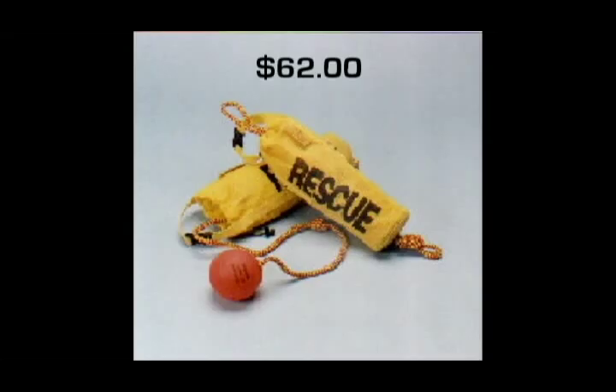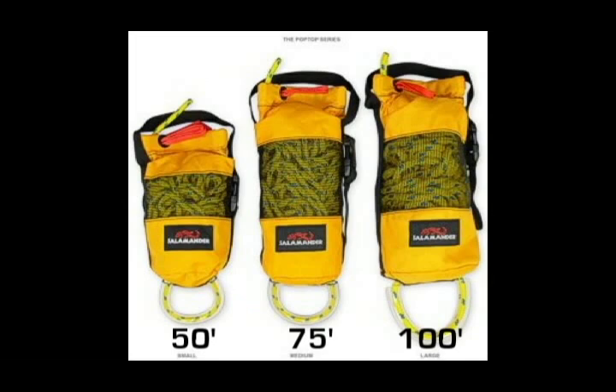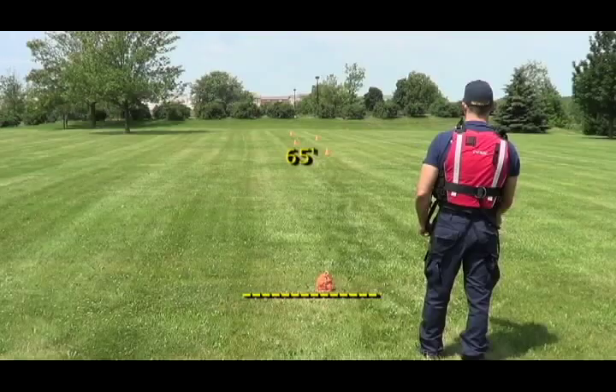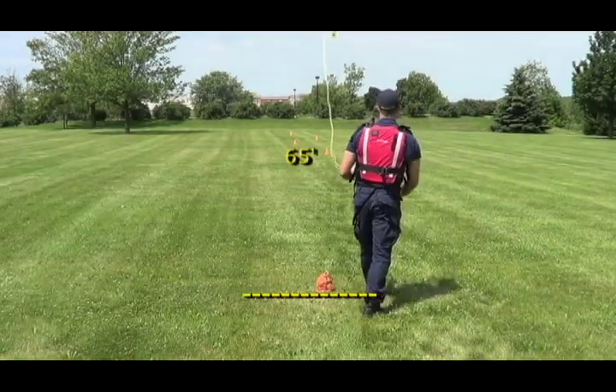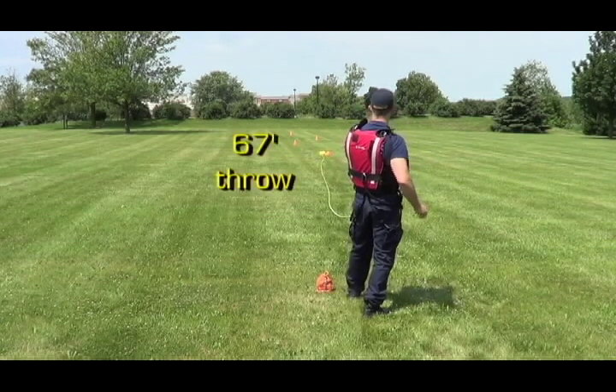One of the most basic line throwing devices is a rope throw bag. Throw bags can come in a variety of different styles and configurations and can range anywhere from 50 to over 100 feet in length. Not really a line messenger per se, because the rope used in most throw bags is 3/8-inch in diameter, making it heavier and giving it an effective range of anywhere from 50 to 70 feet. Nonetheless, if you're dealing with shorter distances, a rope throw bag can be used as a line messenger.